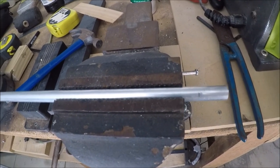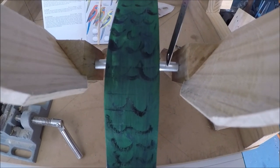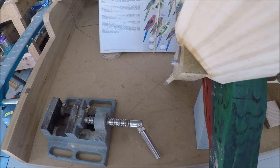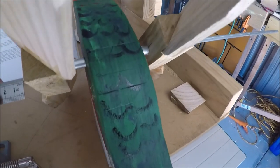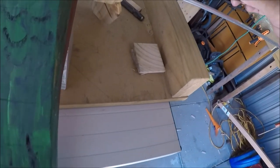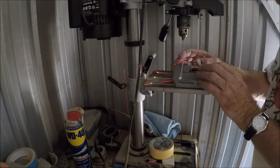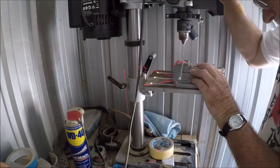We'll cut two of those pieces off. With the washers fitted, I now need to leave enough material on each end to drill a very small hole for a split pin. That's about 10mm on each side — I'll mark that and cut the rod to length. Now what we need to do is drill a pilot hole in each end for the split pins.